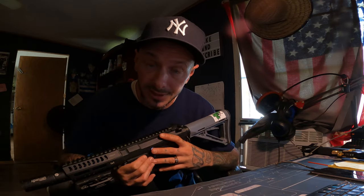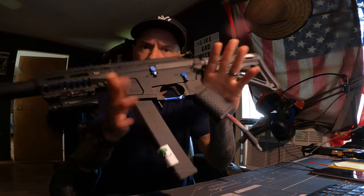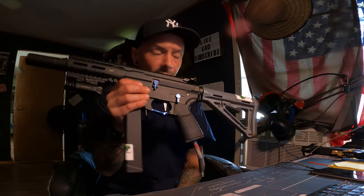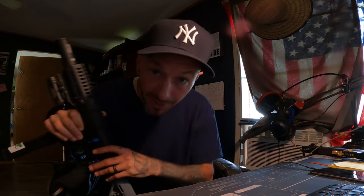If y'all got an ARP9 or anything like that, tell me if you like it, tell me what you don't like about it. This is a new gun to me so give me a heads up on what you think — if you had it, or why you got it, or if you had it and let it go. Until then, I'm gonna get in here and start editing this video. Y'all know what it is — game on every single time, and see y'all in the next one.